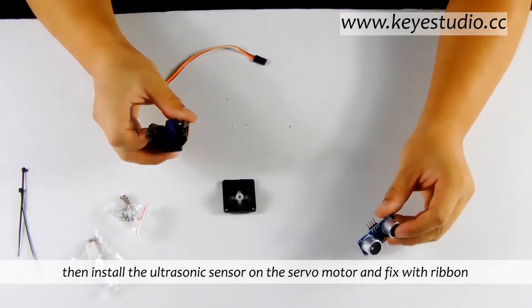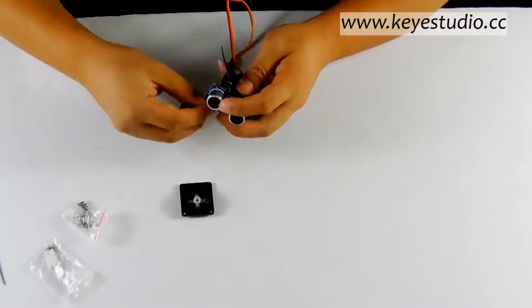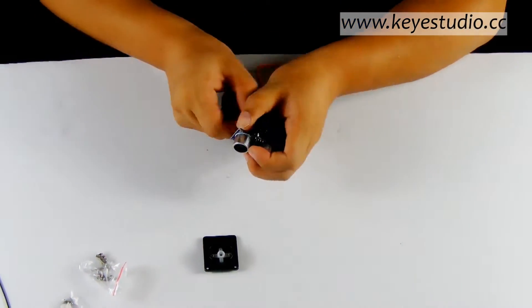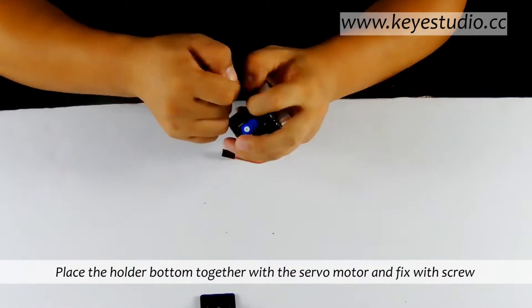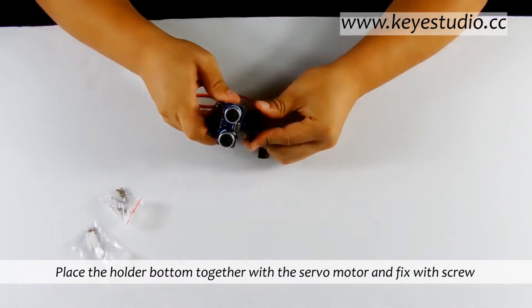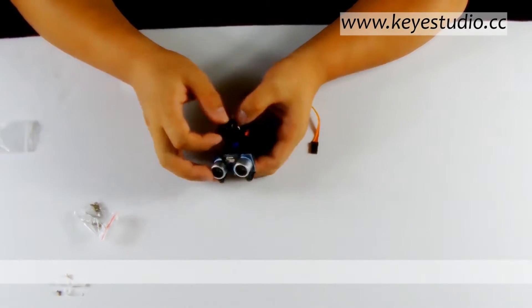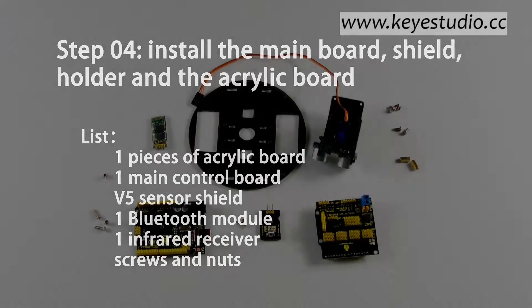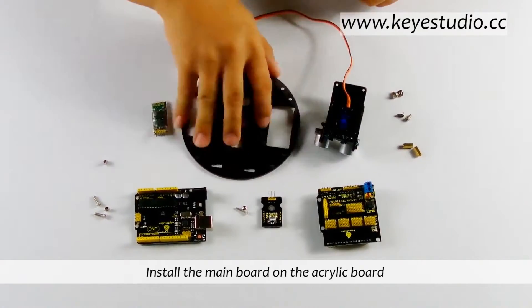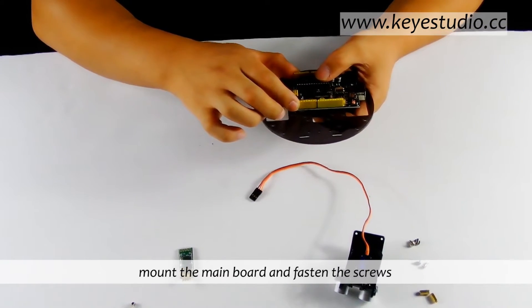Then install the ultrasonic sensor on the servo motor and fix with ribbon. Place the holder bottom together with the servo motor and fix with screw. Install the main board on the acrylic board — first find the installation location, install the fixing screws, mount the main board, and fasten the screws.